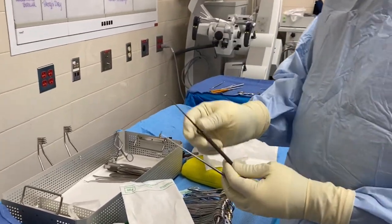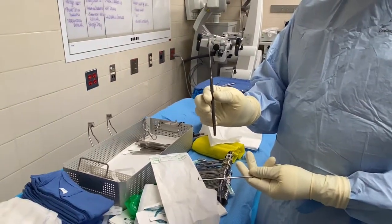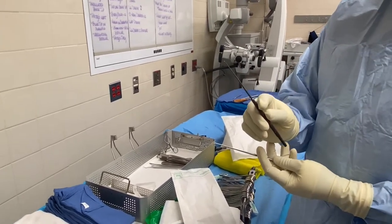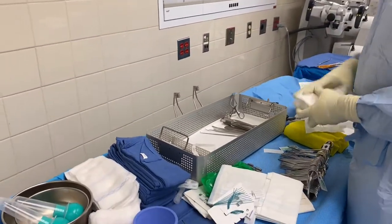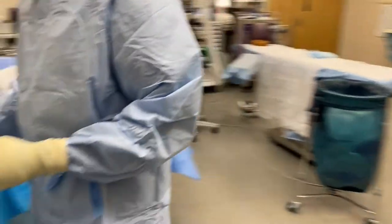For nerve hooks — this doctor usually uses this one nerve hook, and sometimes the micro nerve hook. This is a regular nerve hook; this is a long one and this is a shorter one.